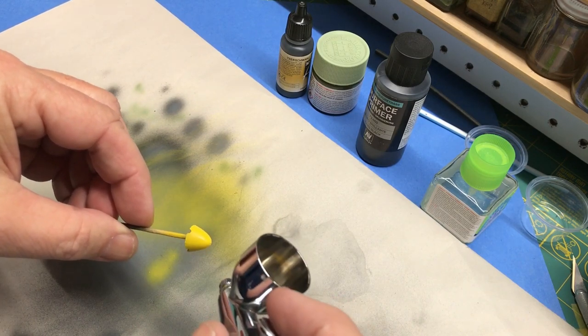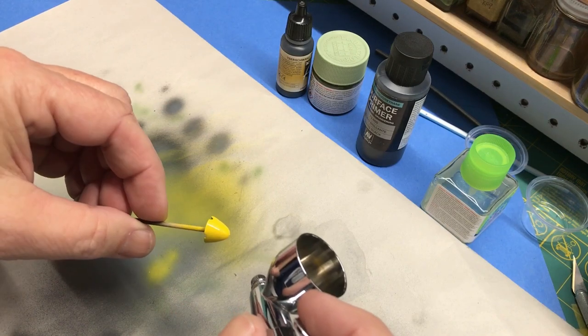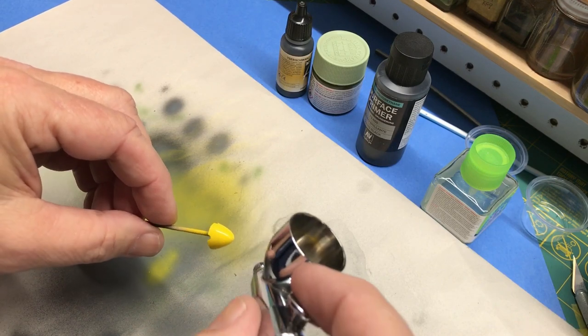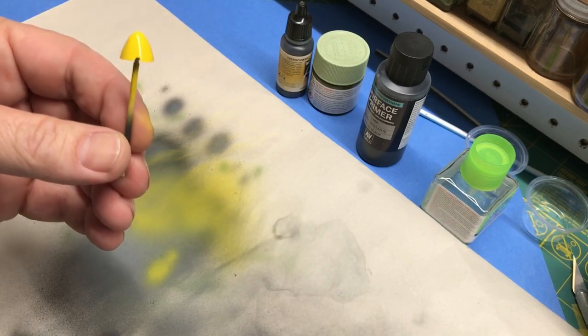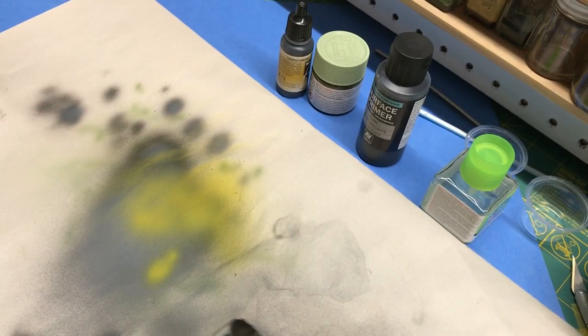I'm sure you noticed that my clean-up job isn't very good — I cut it a little bit too deep. Got too much paint going on right there. I may have to sand that, but we'll see how it dries. Might be okay. Getting sloppy here. So anyway, that's it — going to clean the airbrush.